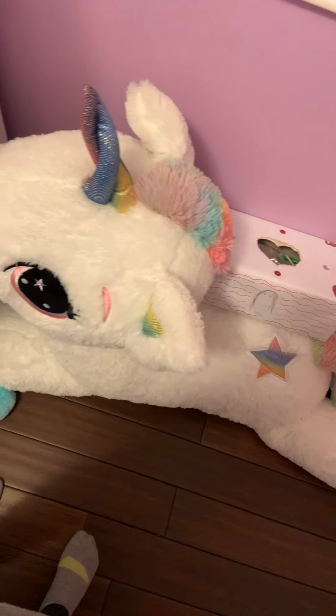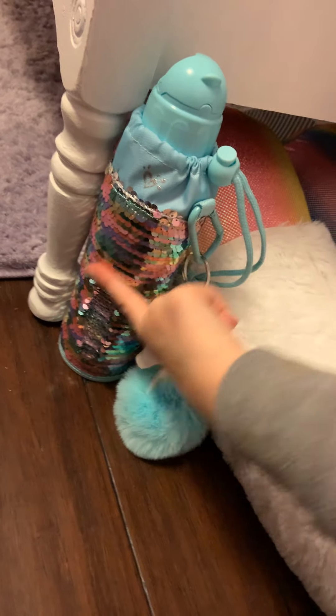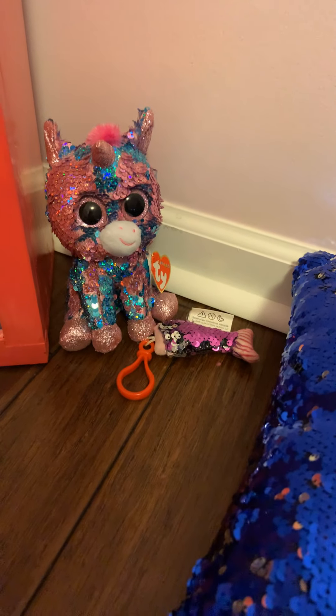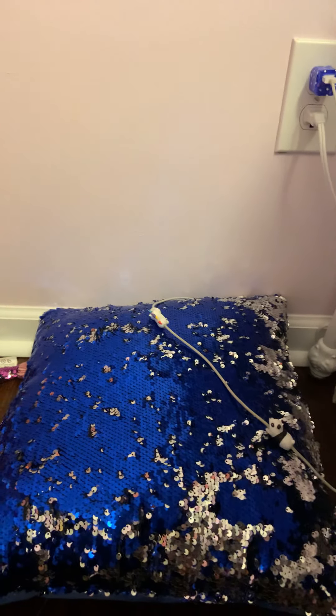So first we have this giant stuffy unicorn with some candy on its back, and then we've got some water of course. The water bottle case is flipsy, and then we have a sword, a flipsy unicorn, and a flipsy mermaid keychain. Then we have this flipsy pillow, and here's my phone charger and my little customized block where I charge my phone.